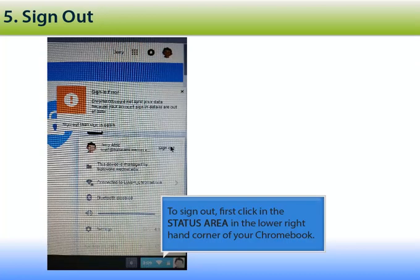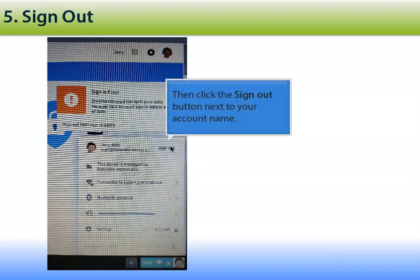To sign out, first click in the status area in the lower right hand corner of your Chromebook, then click the Sign Out button next to your account name.